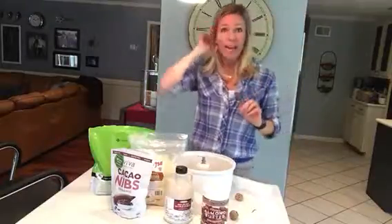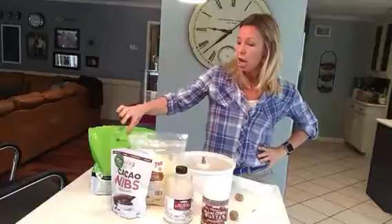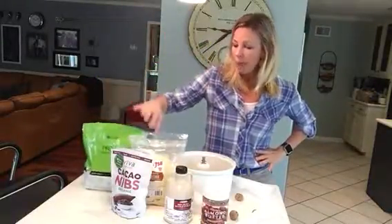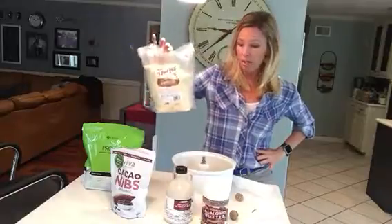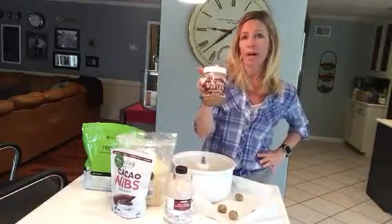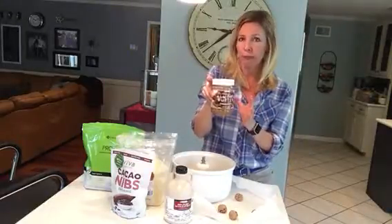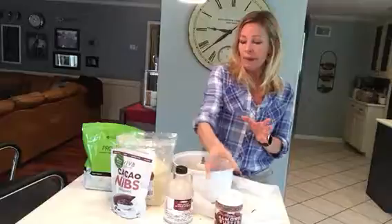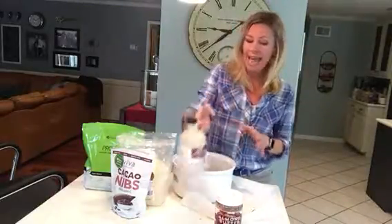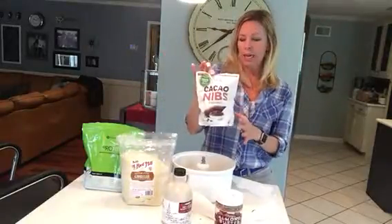I've just made a batch and I'm going to show you how to do it yourself. I've put together two scoops of vanilla protein powder, one scoop of almond meal, a half cup of nut butter — I like almond butter over peanut butter, it's a little bit better for you — a quarter cup of pure maple syrup or raw honey, and a quarter cup of raw cacao nibs.